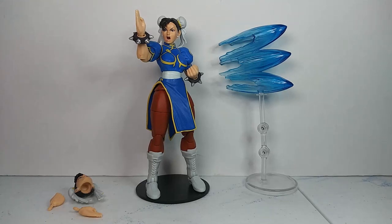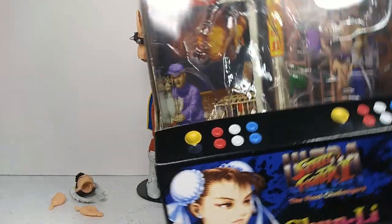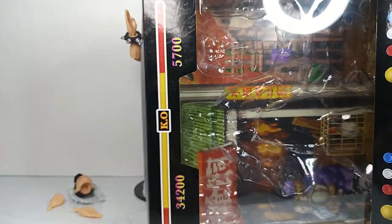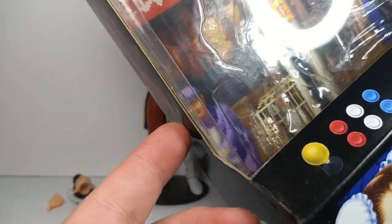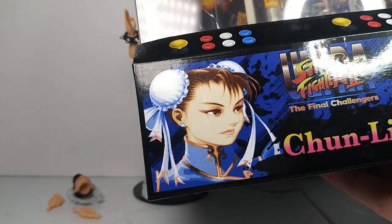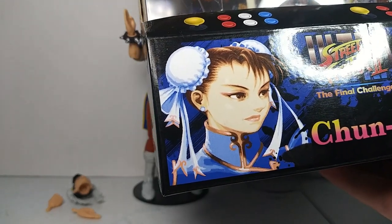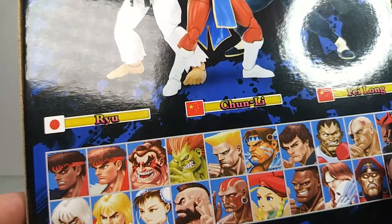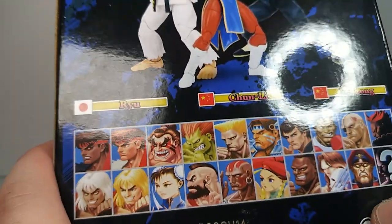What's up everyone, this is Train to Kill Toys back with another video. This time I'm taking a look at the Jada Toys Chun-Li figure from Street Fighter 2. Before I get into the figure, here's the packaging, which is interesting. It's pretty cool that they went with the arcade machine style, and then you got the insert in the background. You can take that out and use it for pictures if you want. You got a picture of Chun-Li here, which I think is the original art for Street Fighter 2, the other figures in the wave, and then they show the rest of the roster from the game.